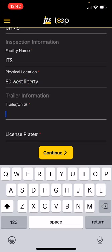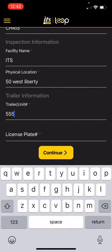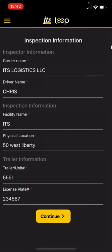It's now going to ask for my trailer number. I'm going to put 555I and my license plate number for the trailer, 234567 — just to make sure we have the right equipment being logged here. I'm going to hit continue.